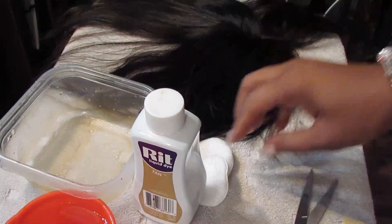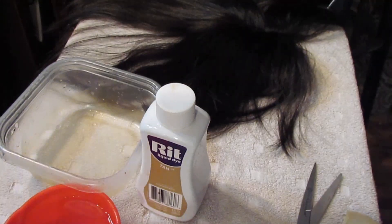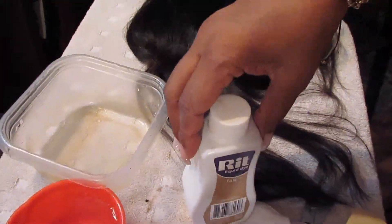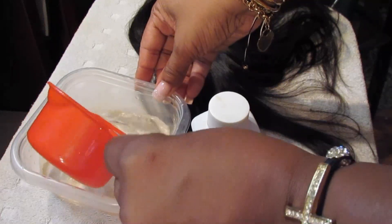We have the closure in the back and I'm using these swatches to check the color I'm going to get from the dye. Here's the closure — as you can see, the area that would be considered scalp is very, very light.